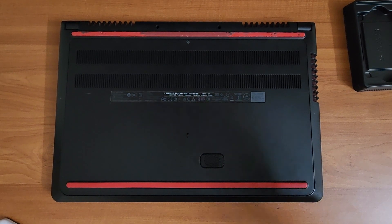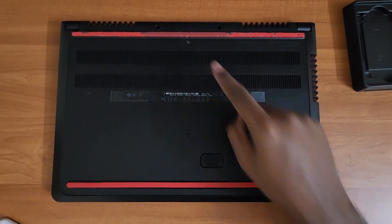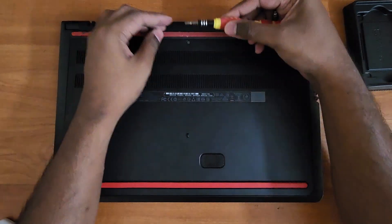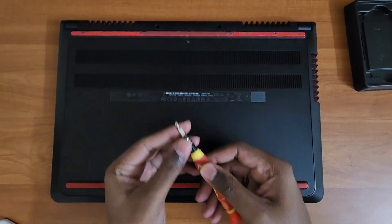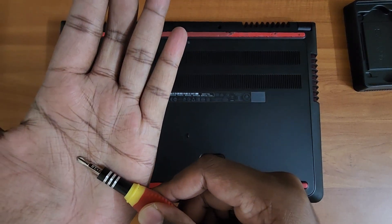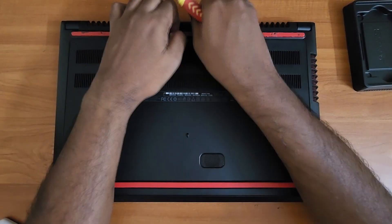Hey guys, how are you doing today? We're back after COVID and my laptop was going damn slow, so I'm trying to replace the hard disk with an M.2 SSD as well as a 2.5" SSD.